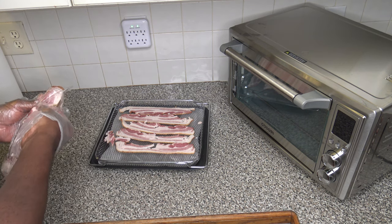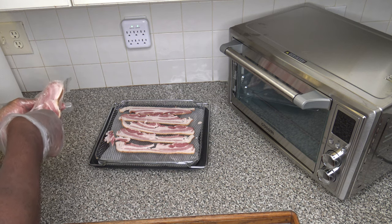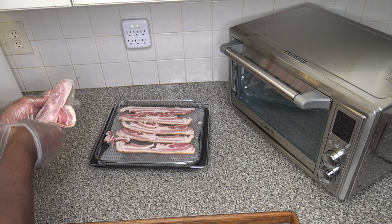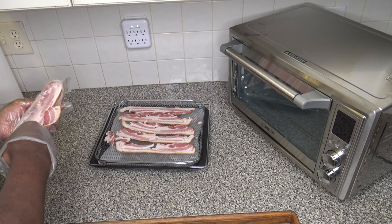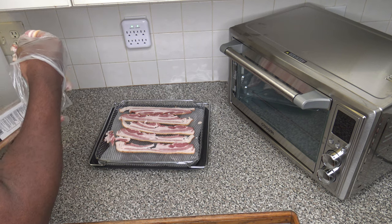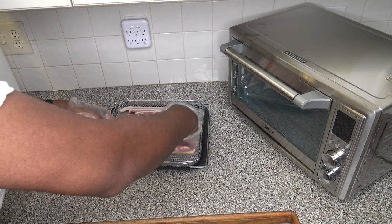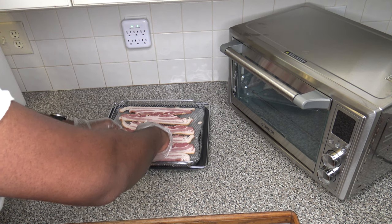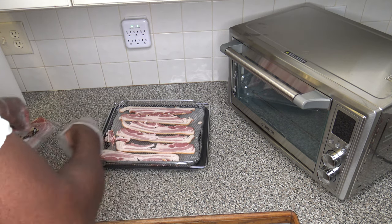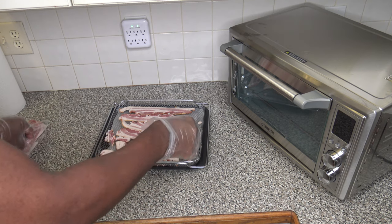Bacon is like 100% flavor — I mean bacon is nothing but flavor. This last slice is being a little less cooperative than I'd like, but we'll get it out. We'll slide that on over like this. Got a little extra piece of it, just threw that over there.